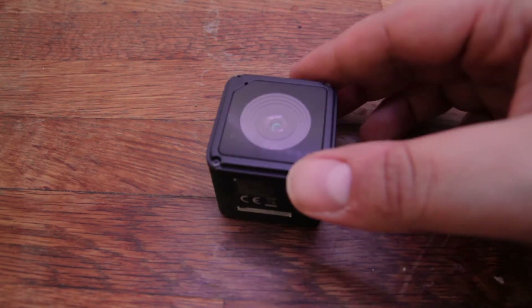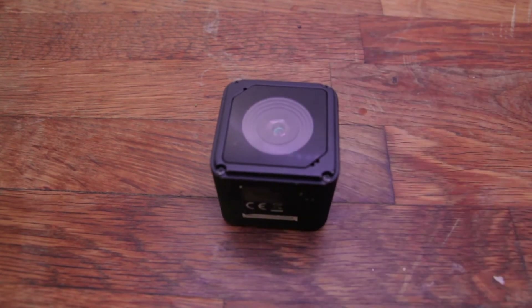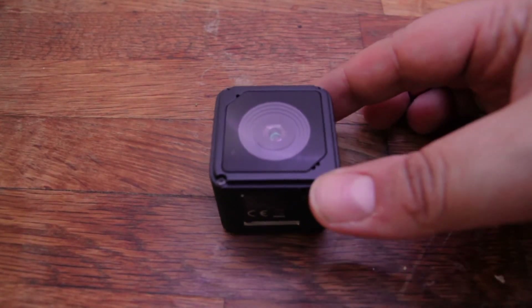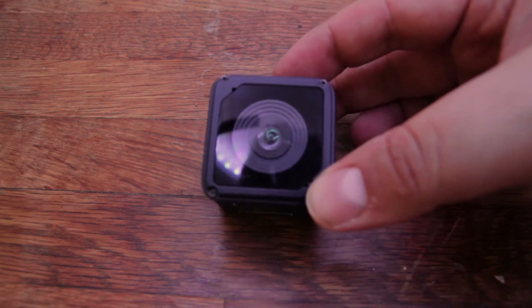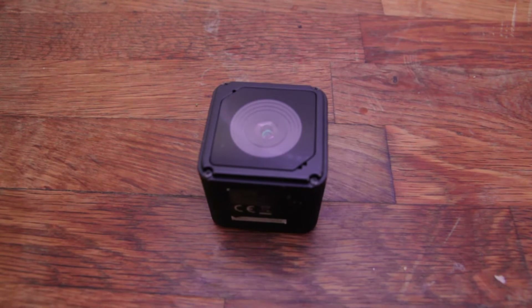If you have not seen my unboxing review about this camera, you can go and check it out. This camera has a magnetometer in it to automatically rotate the image when the camera is flipped 180 degrees. But when I did my review, I found out that the sensor is very glitchy, and even when the camera is upright, sometimes the image would rotate automatically for no reason.